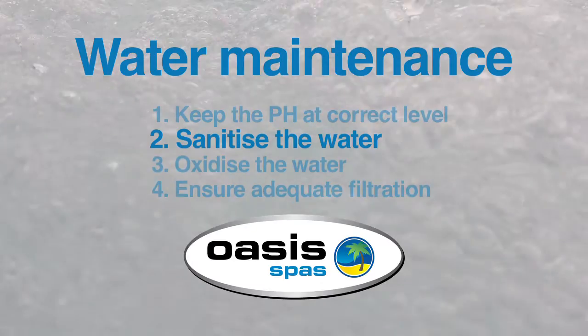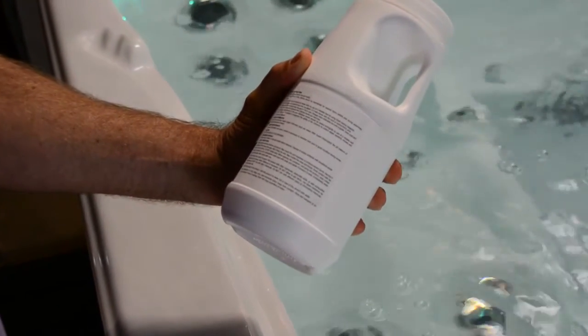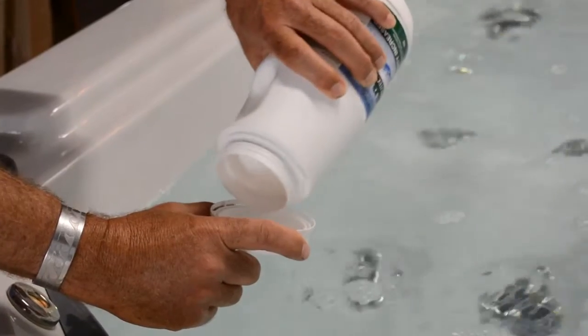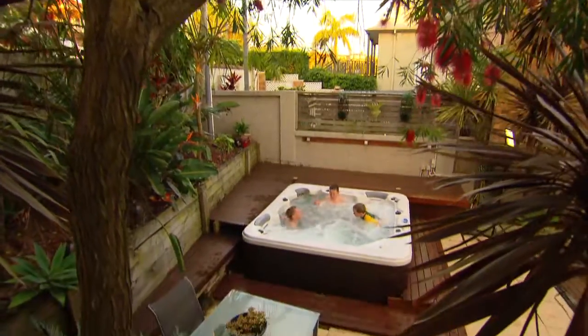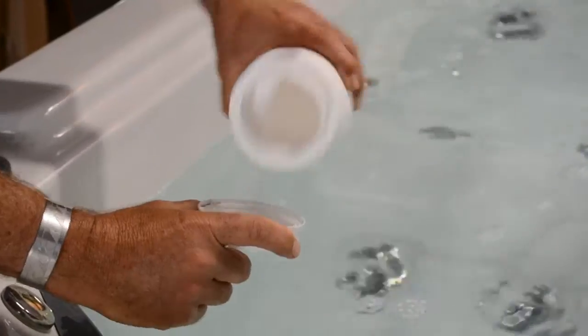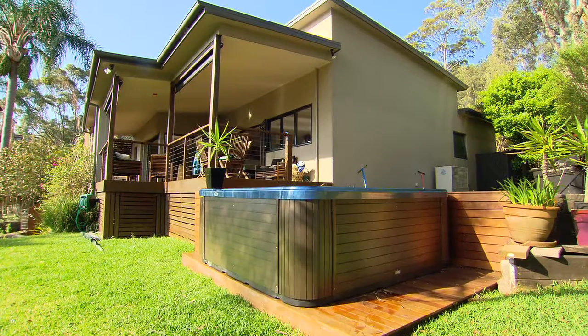Sanitise the water. Do this by adding an approved product as recommended by your Oasis dealer. Make sure the filtration pump is running and add the correct dose to the middle of the spa. Make sure to keep the correct level of sanitiser in the water. And remember that if you're using the spa more frequently, you need to add more sanitiser. If you use it less, you should back off the dosage.